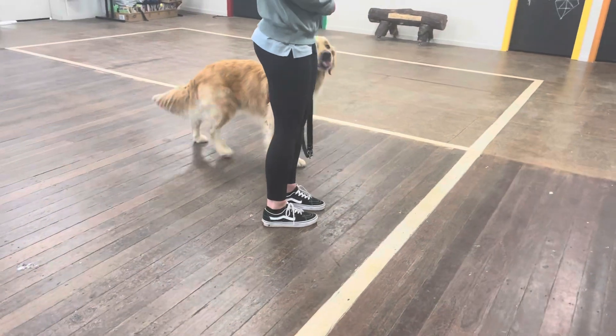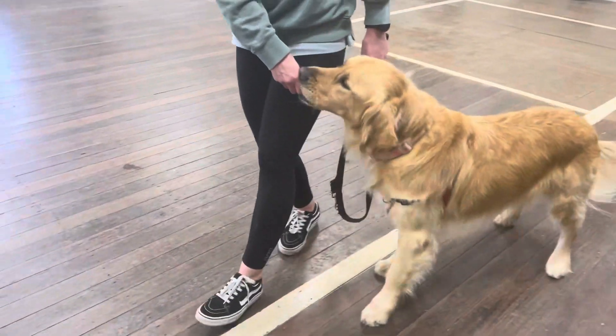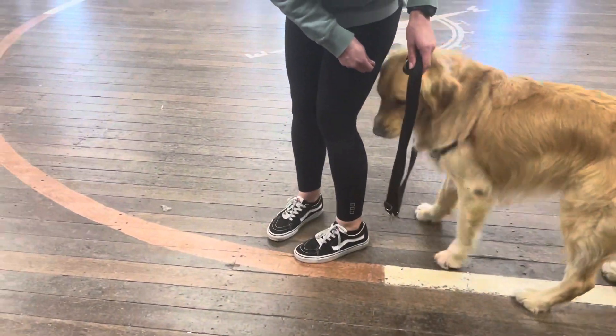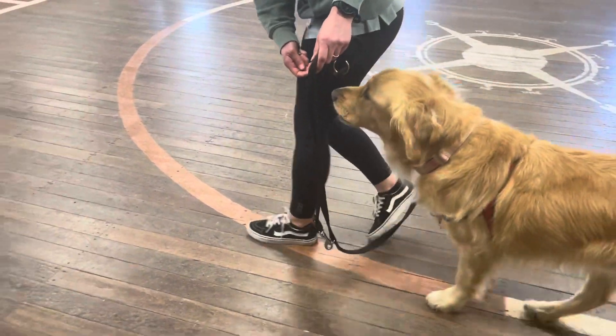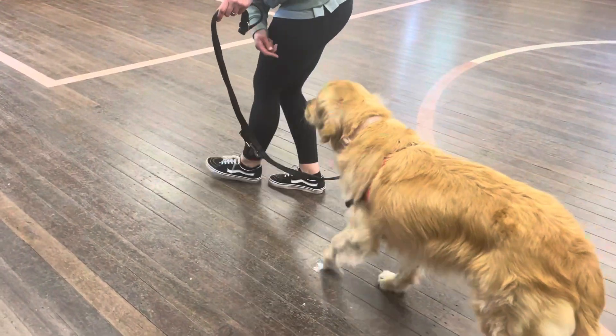Then we might be ready for some motion, but we do very frequent 'with me's so that the dog hasn't got a chance to go out of place. Frequent delivery. So we're naming it as we're moving.